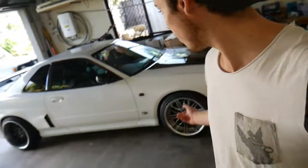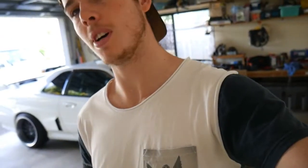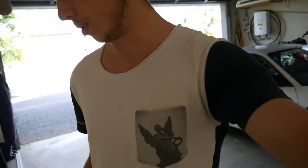Alright guys, today we are basically just going to be doing some more work on the car. In today's video we're just going to be installing this eBay front lip on the car. Now this is a rhino front lip so it's made of rubber. I thought the front lip would come with hardware but it didn't, so we just had to quickly run into the store and get some self-tapping screws and some washers for the install.